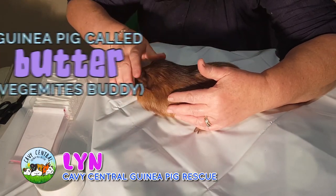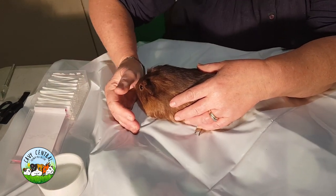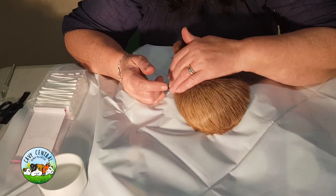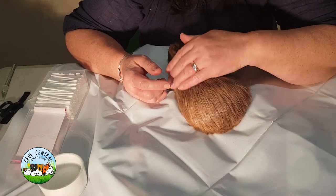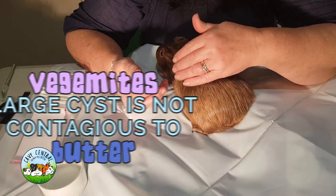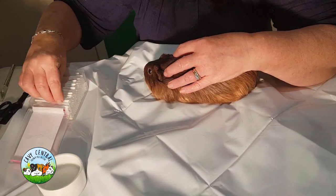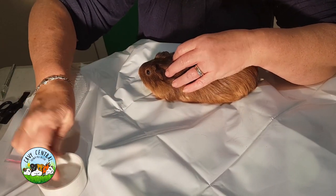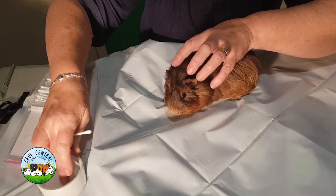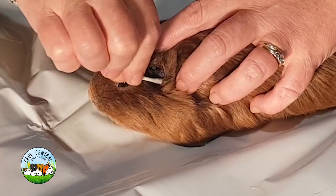This is her buddy who does not have a lump. Sebaceous cysts are not in any way contagious. They are formed under the skin, and the contents — sometimes pus and keratin material — are not something that another guinea pig can catch or transfer in any way. A sebaceous cyst is fully contained; it consists of material that builds up because the body is trying to protect itself from the contents, which are usually infection-based.